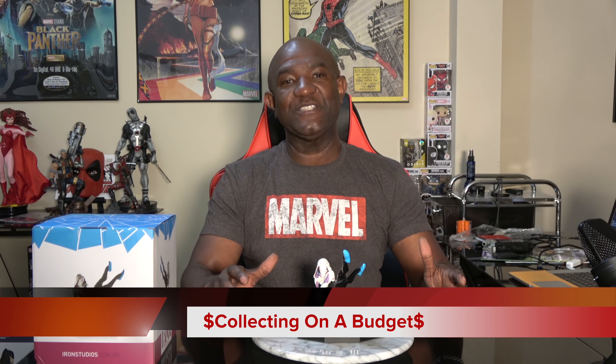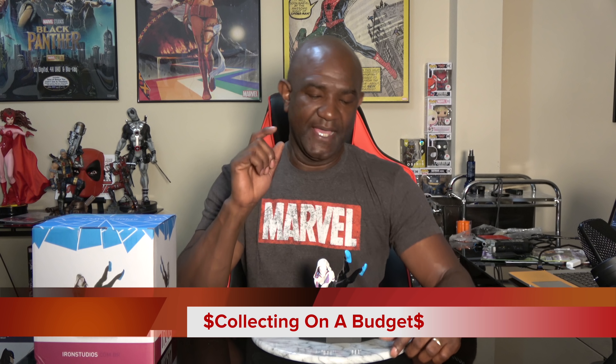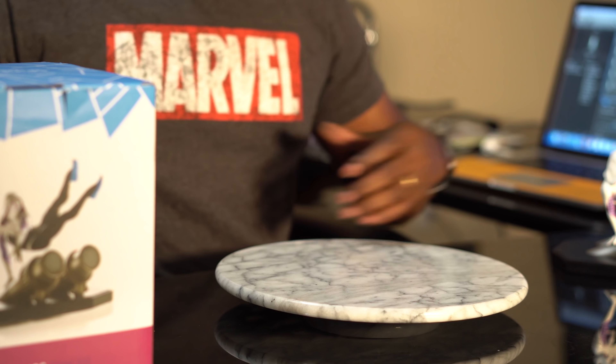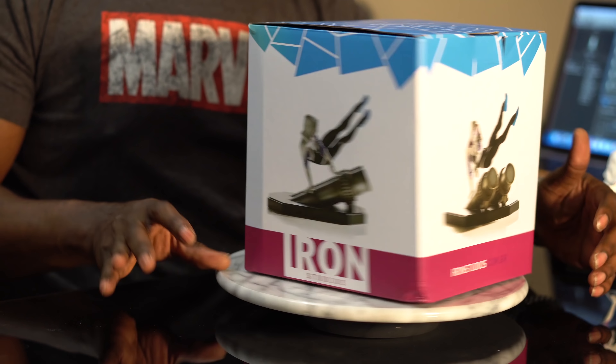Welcome back. I'm Calvin, Statue Fanatic, and welcome to another episode of Collecting on a Budget. This is a show where I show you some really cool collectibles that you can collect and not break the bank. Today what I'm going to talk about is a statue from Iron Studios of Spider-Gwen. But before we do that, a lot of people like to see what the box looks like, so I set Spider-Gwen aside and I will talk a little bit about the box.